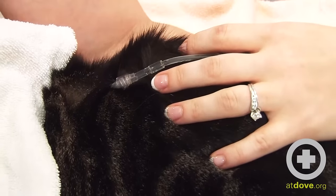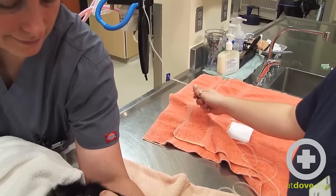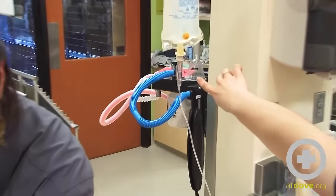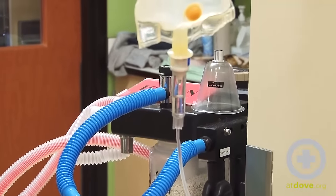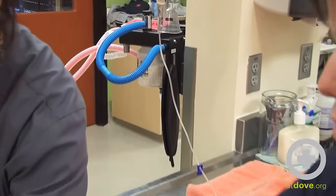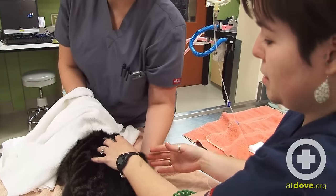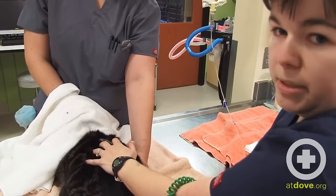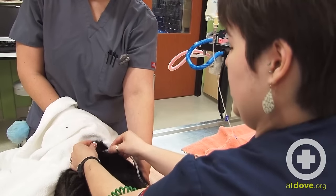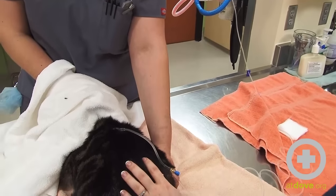I then unclamp the fluid line and you should be able to start seeing the fluids dripping in the chamber of the fluid line. If you see fluid dripping out around your needle or around the skin, it can mean that you have poked completely through to the other side of the skin, which just means you need to reposition your needle. Sometimes you can also position your needle a little bit better in the skin so that the line flows a little bit easier.